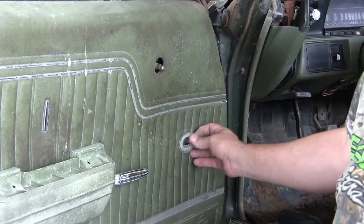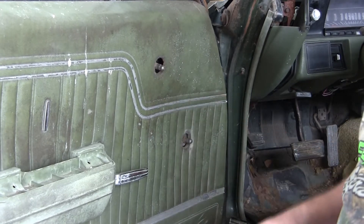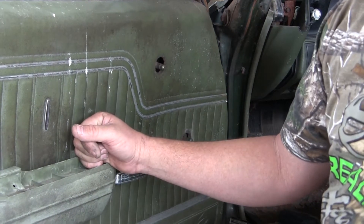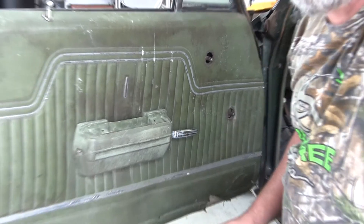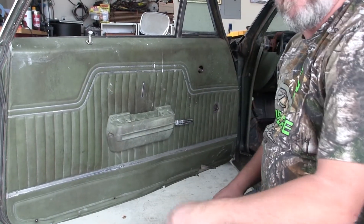Those are the handles done — the window cranks. Take the washer off carefully. The springs are gone on both. Next we're going to get the door handle and the armrest out of the way, then we'll work on the vent glass. Actually, we'll get the door panel out of the way first, then the vent glass.